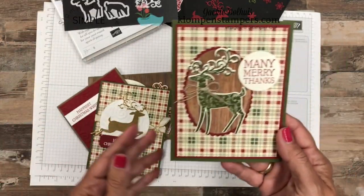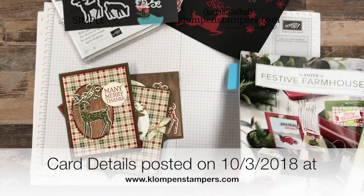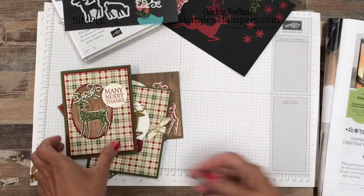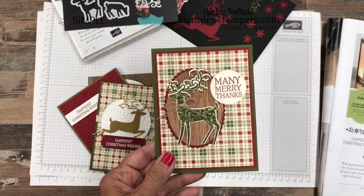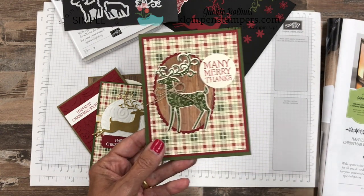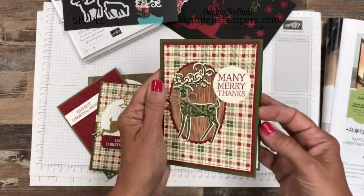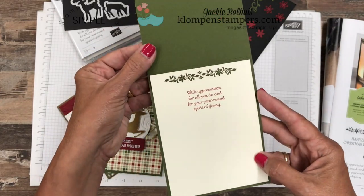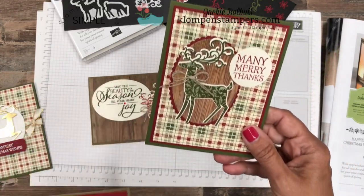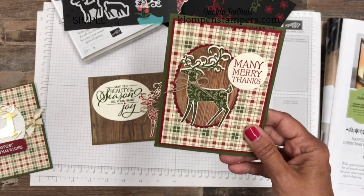So let's go back to the cards. I used the plaid designer series paper on this one — that's actually part of the Festive Farmhouse suite, right here in the corner. This is called Festive Farmhouse Designer Series Paper. Now I don't always use products that are in a suite just for that suite — I love plaids, and I thought the plaid worked awesome with this deer. So I stamped my deer and cut them out, used a little bit of the Wood Textures Designer Series Paper. And then remember, stamp the insides of your cards! I will have all the details for every one of these cards posted — the dimensions, cutting dimensions, and all the supplies I use — so if you want to recreate any of these, you'll be able to.